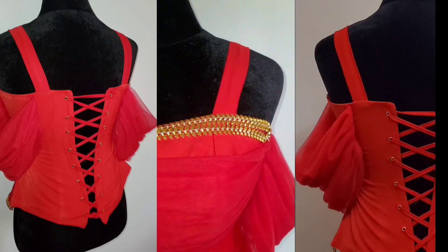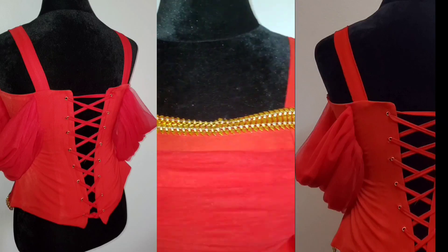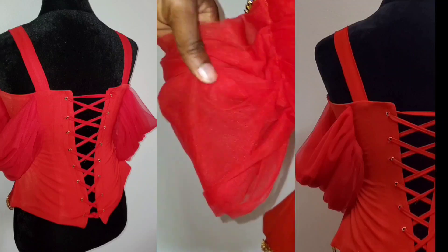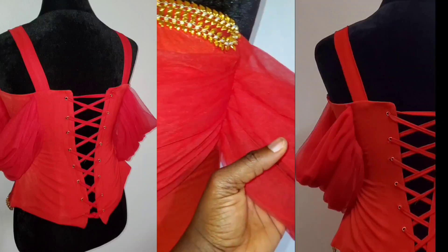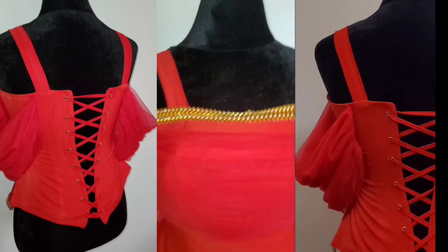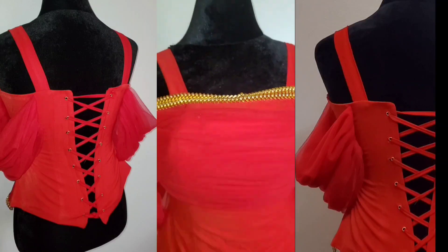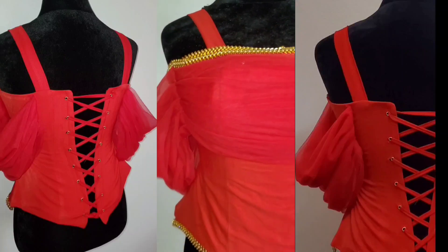Hello guys, welcome to another tutorial on my channel. I'm Abigail, and in today's video I'll be sharing how to sew this bustier blouse with off-shoulder drape. My last video was on how to draft the pattern. This video is well detailed and easy to follow, so keep watching.